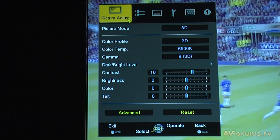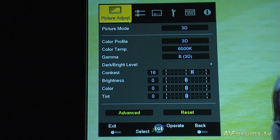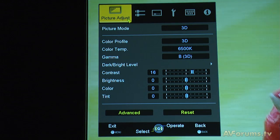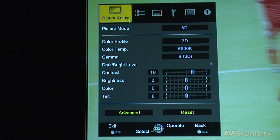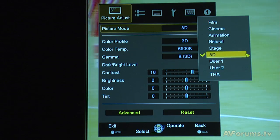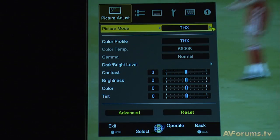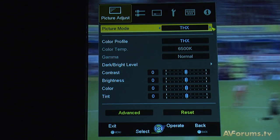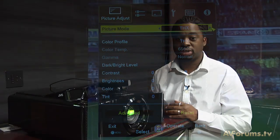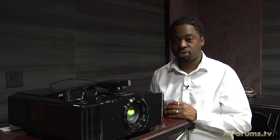Within the projector's color profiles you can select 3D mode, then adjust to a THX, vivid or standard color profile. JVC aims to make it as flexible as possible for the consumer. At launch, the box will include the emitter and two pairs of active glasses, though this will drop to one pair of glasses after the initial launch period.